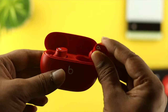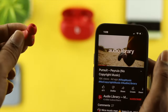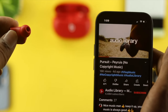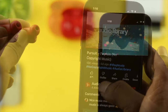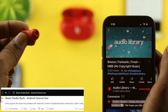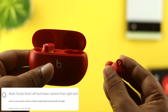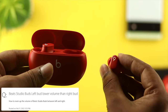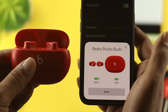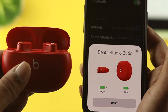Hey, welcome back to the channel. The Beats Studio Buds are really great and many people love listening to music through them. Despite their good reputation, some people are complaining that one part of the buds isn't working, or that one side has lower or higher sound than the other. If you have any problem like that, don't worry — we're going to show you a couple of ways to solve your problem right now.